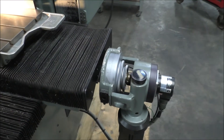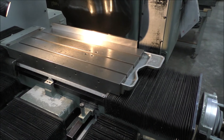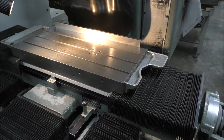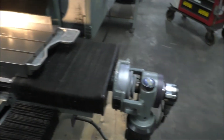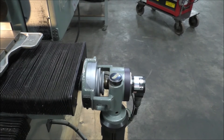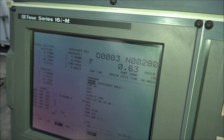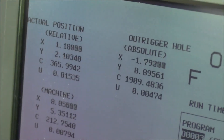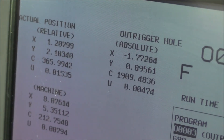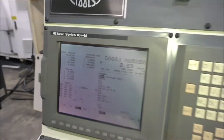There's the X axis moving right there. It's really hard to see things move — again, it's a jig grinder. There's rapid and different speeds, and as you can see it'll be moving here on the control.